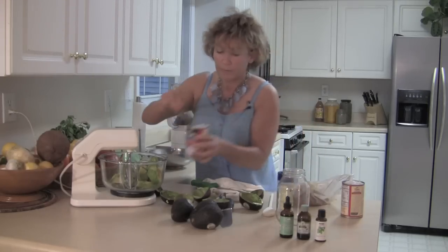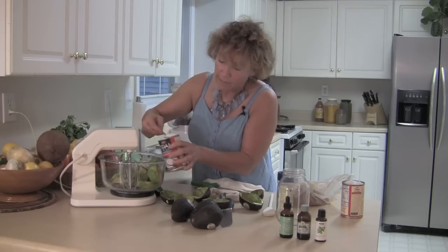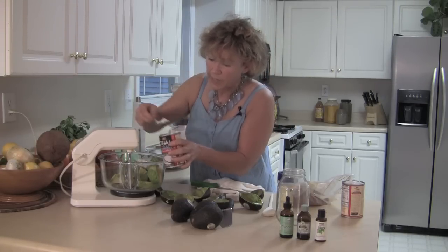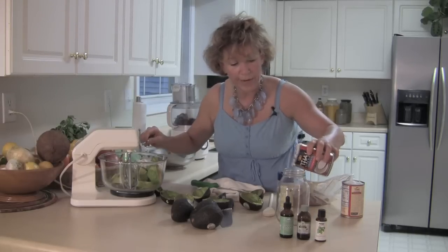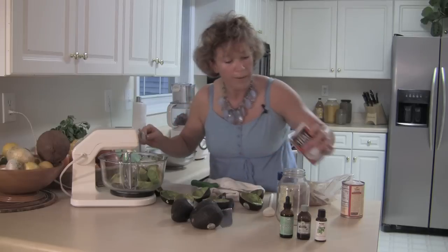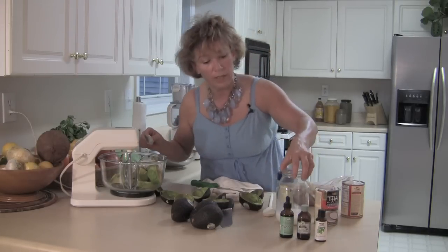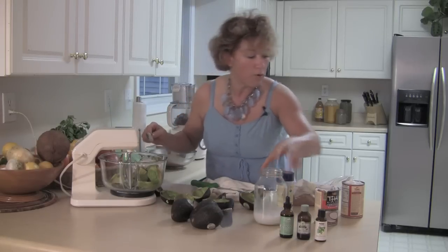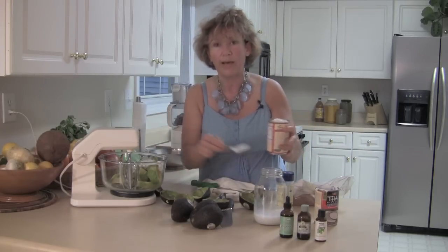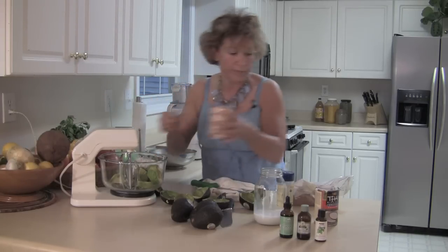I'm taking just the cream — see how nice that is. You can use this cream in all kinds of things, like in your chai tea. The rest I transfer to a jar because it is a lot more liquid. This is what light coconut milk looks like, so that's why you do not want to buy light — you're just getting what's left after somebody took that yummy cream off and used it in their cooking.